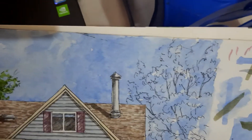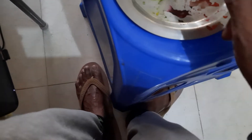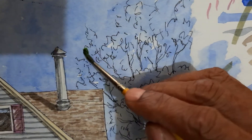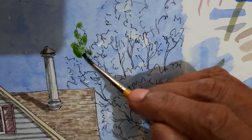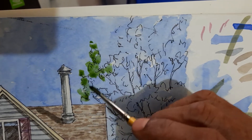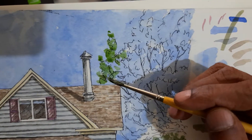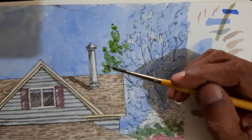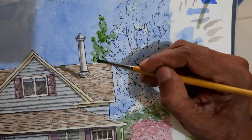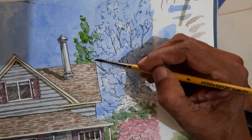I am going to be mixing a little bit of brown to it, so that the color is slightly dull. Now, I am going to start from the top, and the left of the leaf bunches are darker because the light is coming from the right.